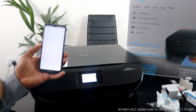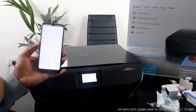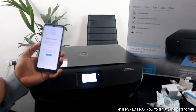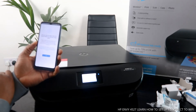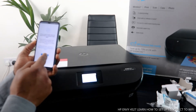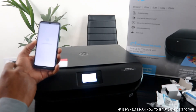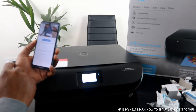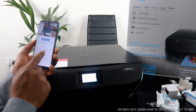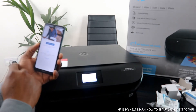The app is now opening. Click 'Continue' to use the app. When asked about sharing data, select 'Not at the present time.' Then click 'Set up a new printer.'